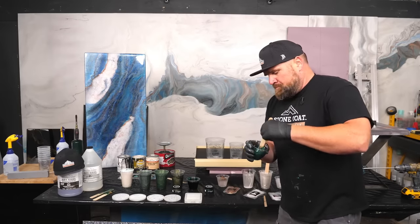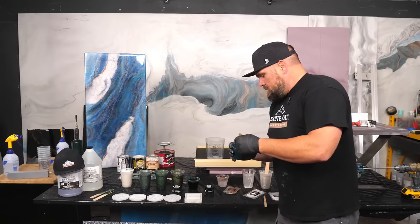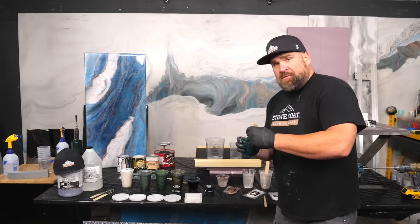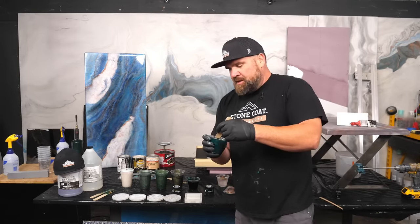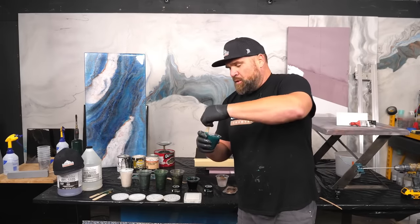What is up everybody, I'm Mitch with Stone Coat Epoxy. We got a pretty cool show in store for y'all, boys and girls, ladies and gentlemen.